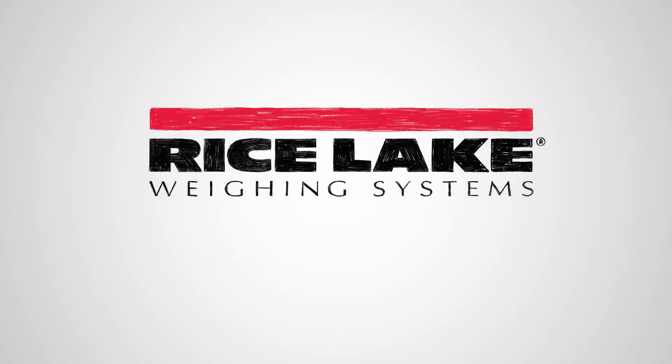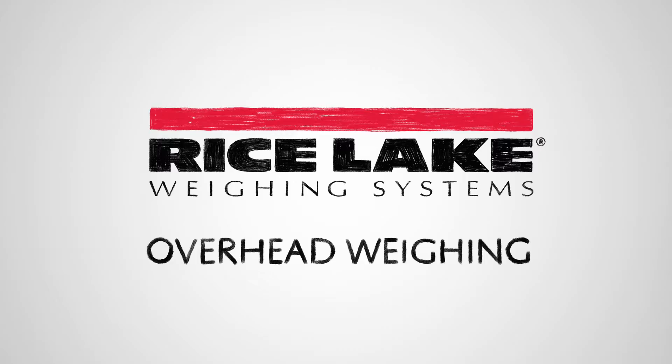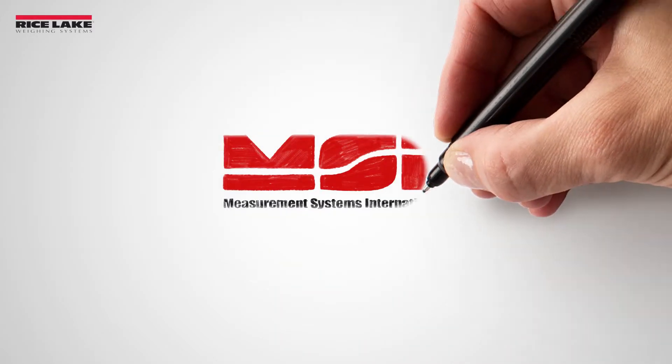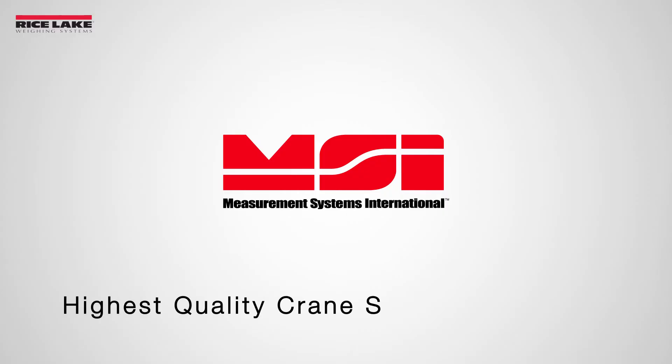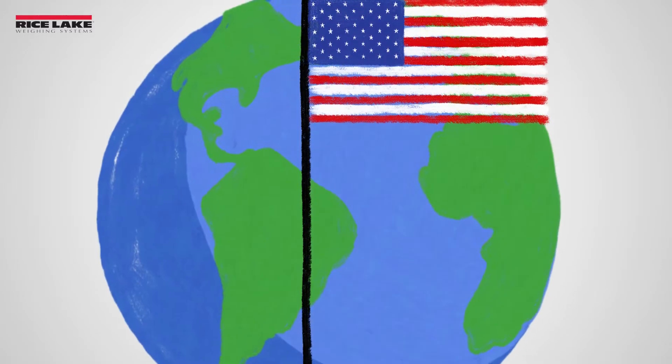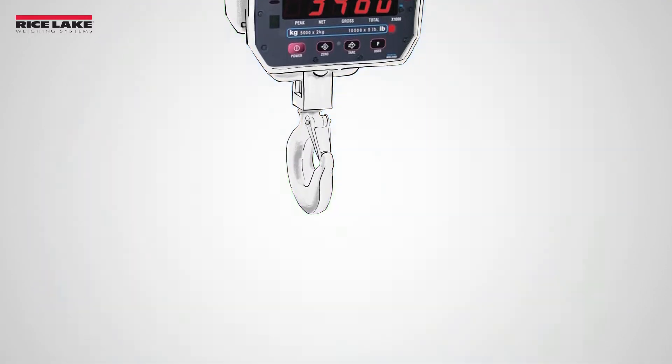Rice Lake Weighing Systems offers a variety of solutions for every weighing need, including overhead weighing. Rice Lake's MSI brand has been manufacturing the industry's highest quality crane scales since 1977. These scales are American-made and have been the most copied and imitated scales in the world for decades.